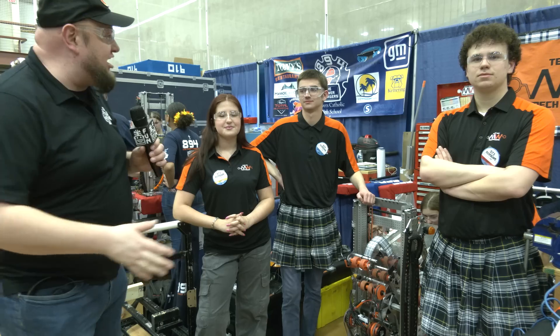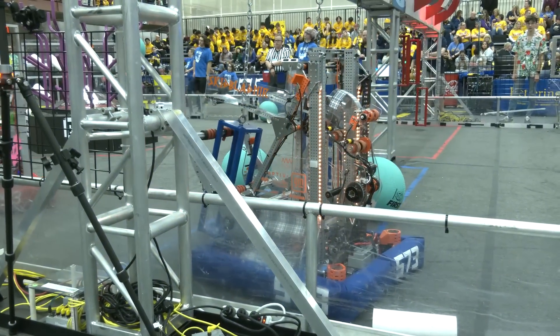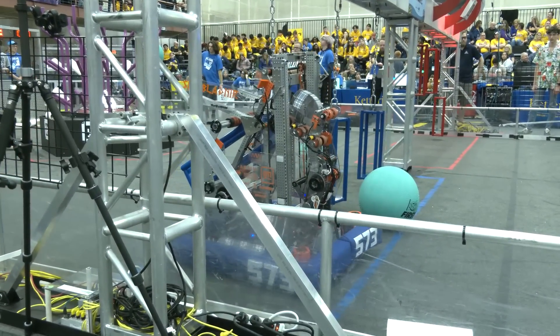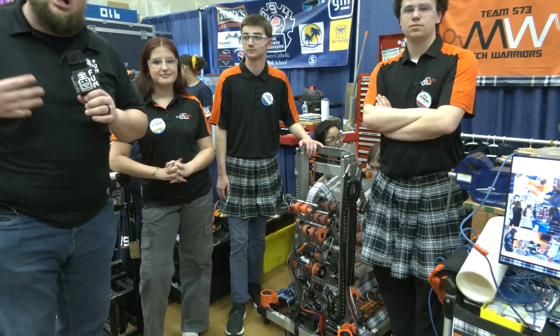Hey everybody, it's Tyler here at Kettering One, checking in with 573 MechWarriors from Bloomfield Hills. MechWarriors have been looking great so far — played a couple matches and the robot's been operating fantastic. We'll be highlighting a lot of great things on the robot, especially their deep climb. Hooking up underneath is a unique way to go about it, and it's been working great. We'll be featuring more about this whole package design, their auto alignment, and what goes into this awesome machine here on Behind the Bumpers.